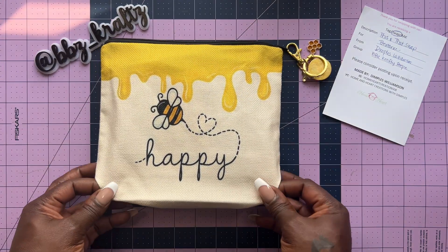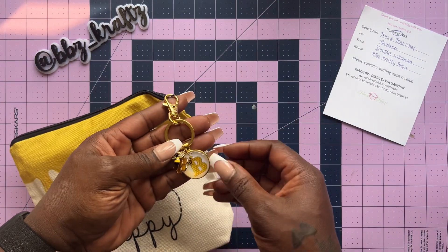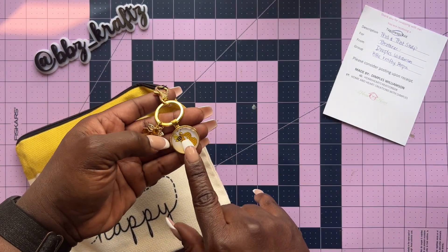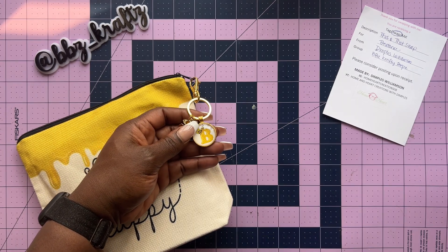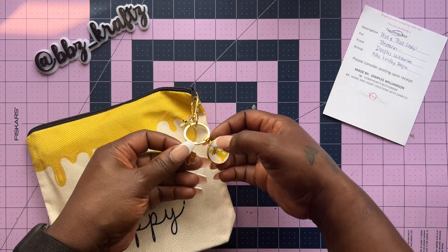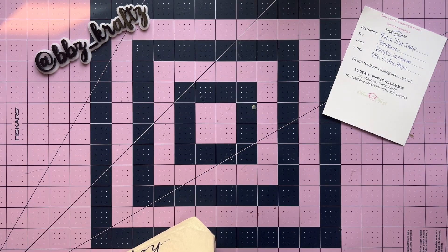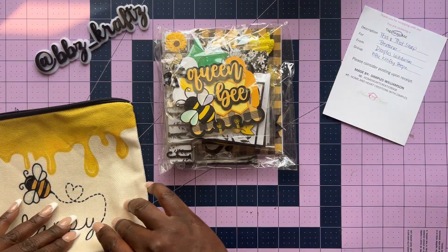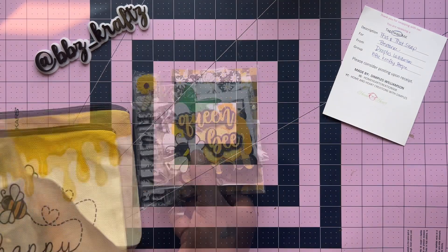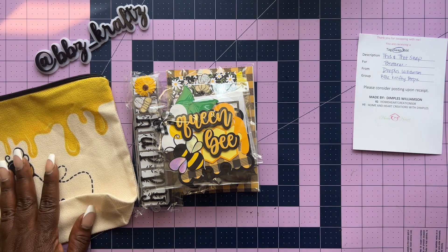I love this bag — it has me so geeked! She did a little keychain with a little bee on there. My name is Brittany, just saying! With the little honeycomb and the little bee there, this is so good. I can't help but be excited at the things y'all do — I love it. That's why hosting swaps is very strenuous; you have to have a certain kind of oomph to do it.